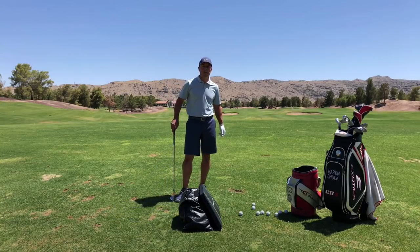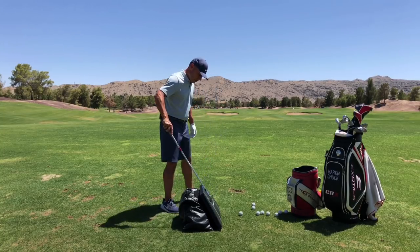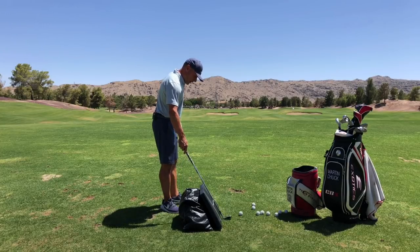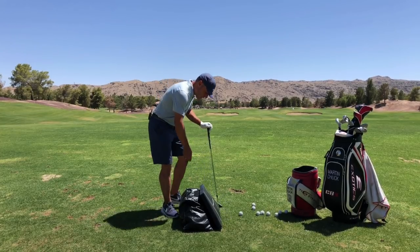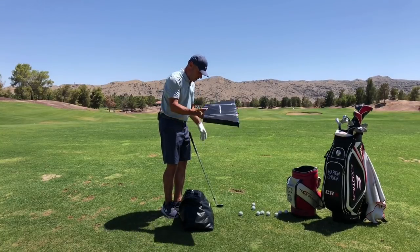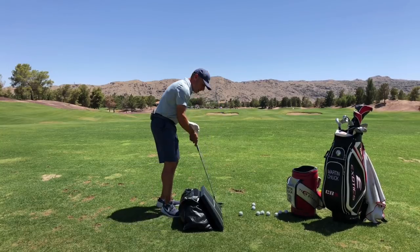Tour Striker Nation, Martin Chuck here. Hope you are doing great and your weather is cooperating and you're off to a great start of your golf season. I've got the Tour Striker Smart Bag right here, and you can see it's got this what we call the plain pillow — just a soft pillow covered in high impact vinyl.